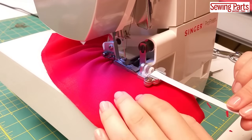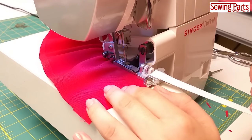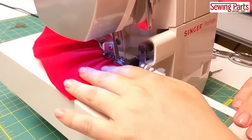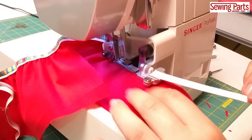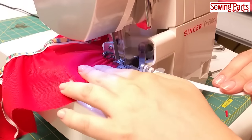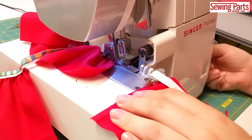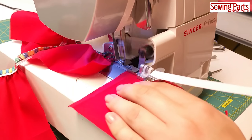I love that this foot ensures your elastic is fed at the same tension and that the position of the elastic is consistent, creating a nice even application. You can adjust the width, and you can trim the fabric or not, whichever you want. Now, if you want your fabric to be more gathered into the elastic, adjust your differential feed to 2.0. That will make sure more fabric is shoved into the seam.